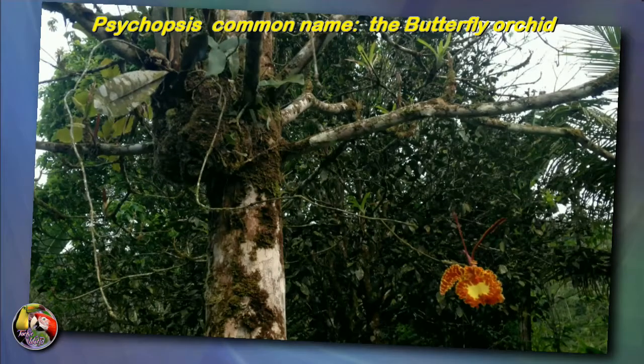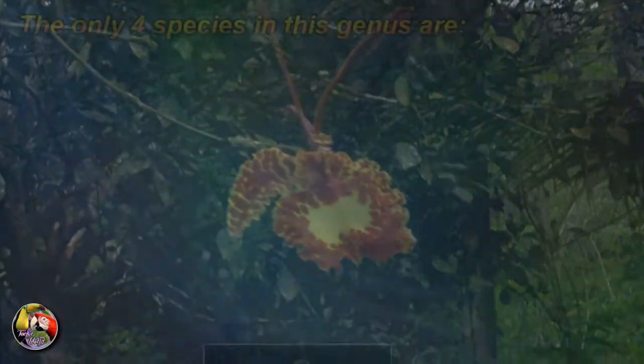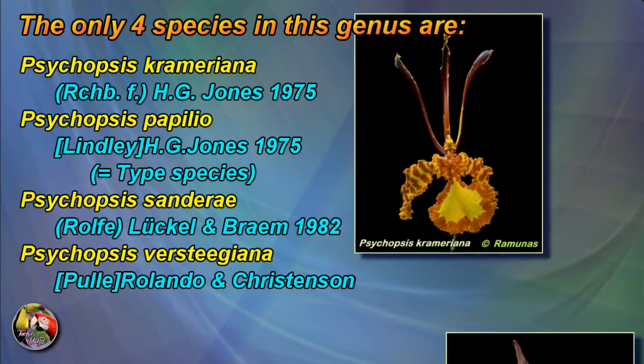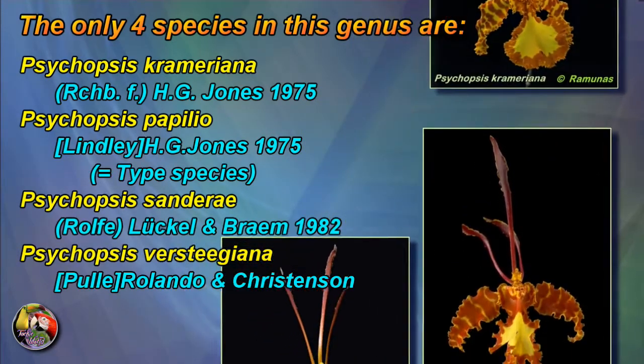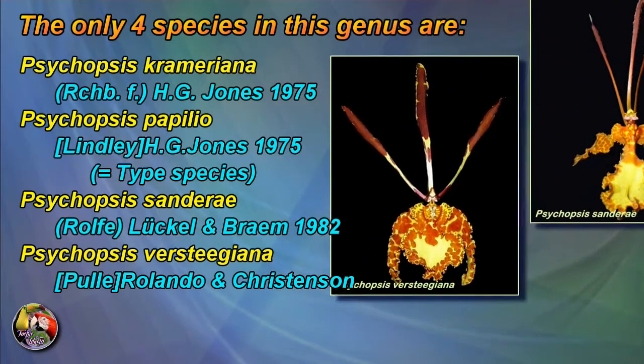They are large single flowers, mainly in orange and yellow. The fact that they can bloom on the same spike for over 10 years makes them a challenge for us orchid growers. There are only 4 species in this genus, mainly differing in plant size and flower shape and size.